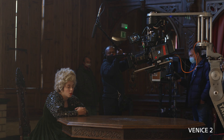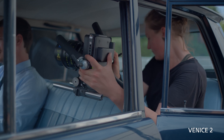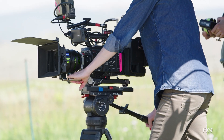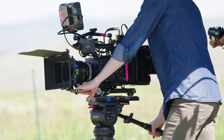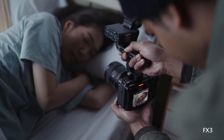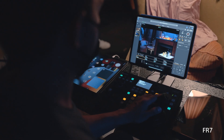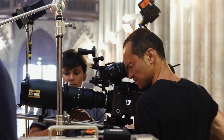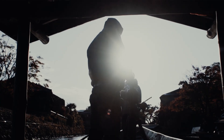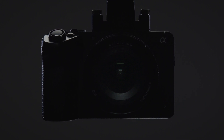Sony's cinema line combines high-end digital cinema imagery and workflow with operability, expandability, and reliability that ideally support today's creators. We listen to feedback from creators and apply the most evolved technology available to fulfill their creative needs. Our aim is to put that know-how and capability in the hands of a wider range of users, and now we proudly introduce a new addition to the cinema line.